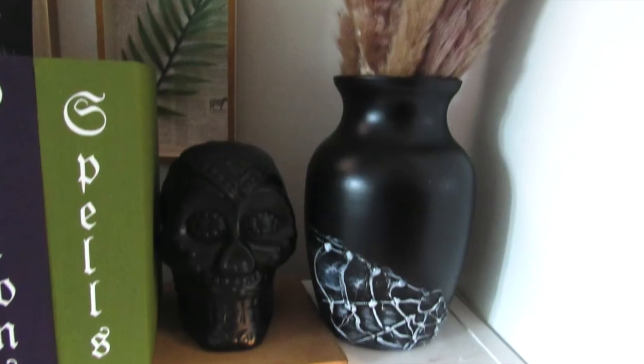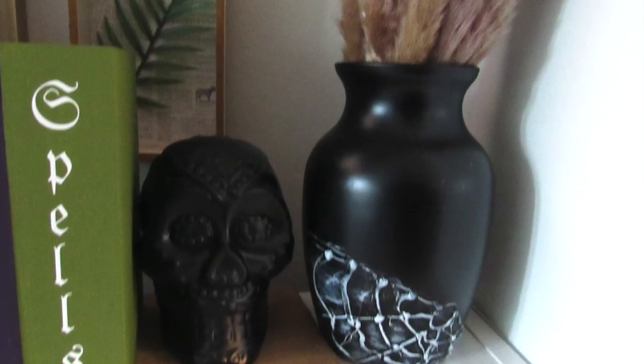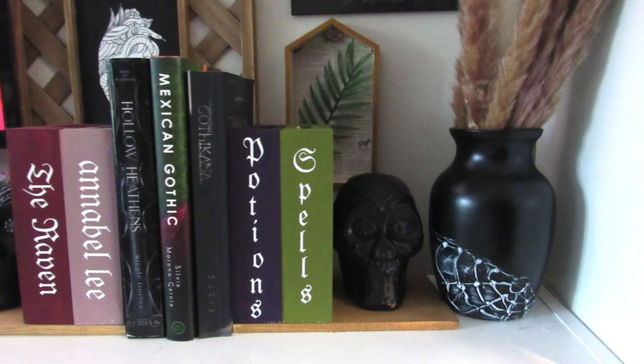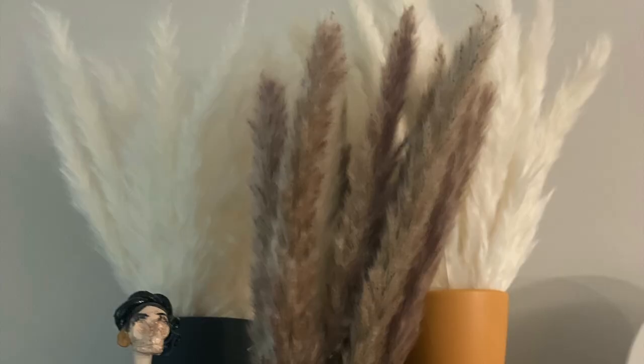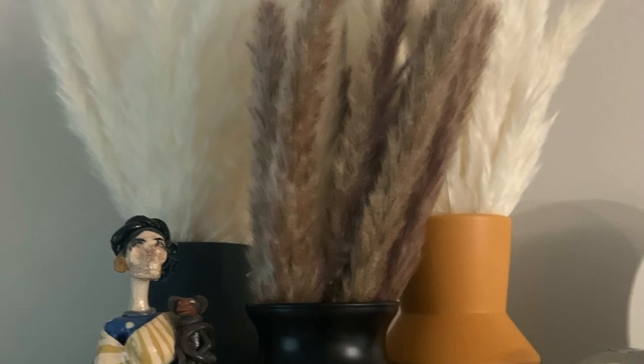I have this paired with some recent bookends I made in a recent video, which I'll have linked down below. I absolutely love how they turned out, and I also paired this with some other vases I shared in some recent videos.